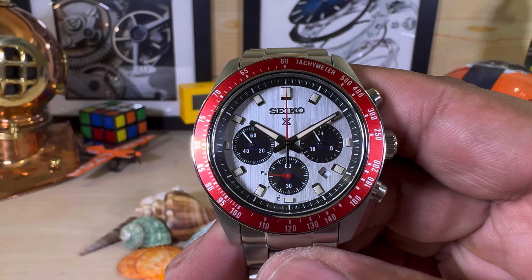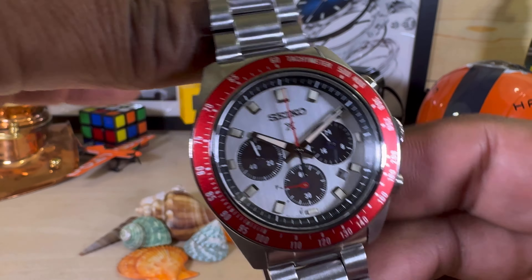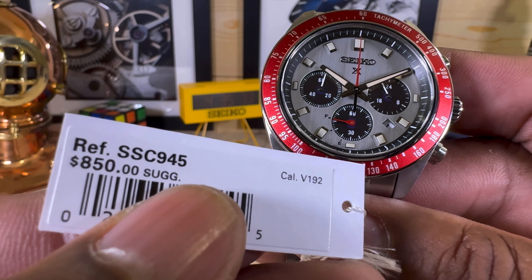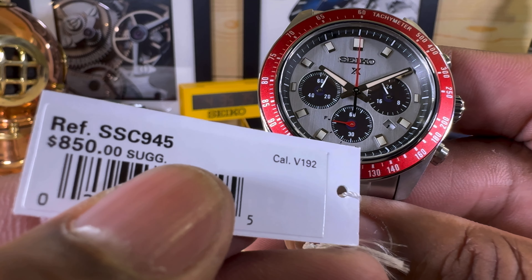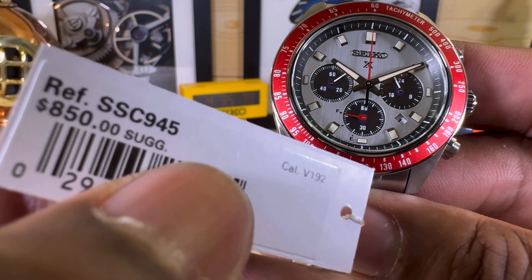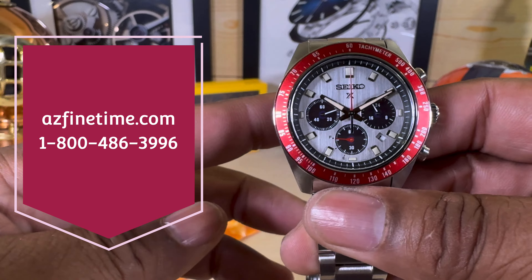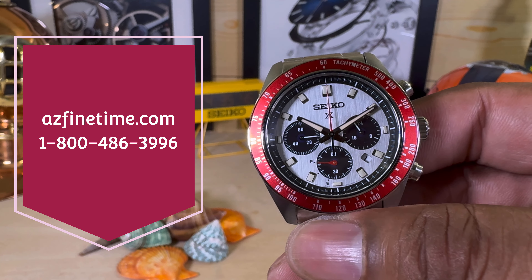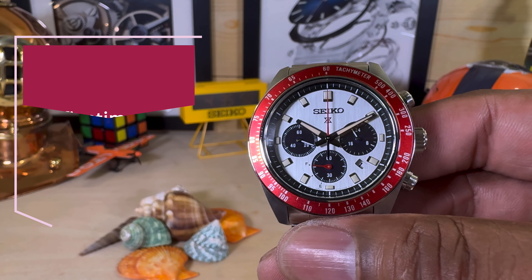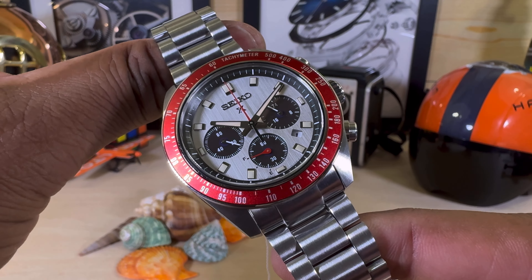Welcome to another episode of Watch Once Over. Today we're looking at this all-new colorway Speed Timer in red and silver. This is the SSC945 with the caliber V192. It goes for $850 suggested retail price and is available for pickup or mail out from azfinetime.com — it's in stock now, along with all the other colorways of the Speed Timers.